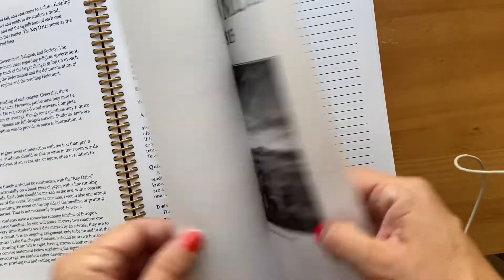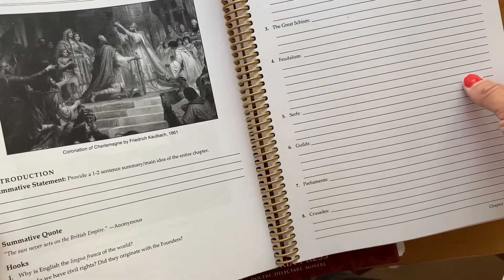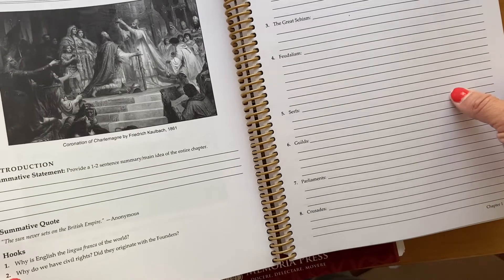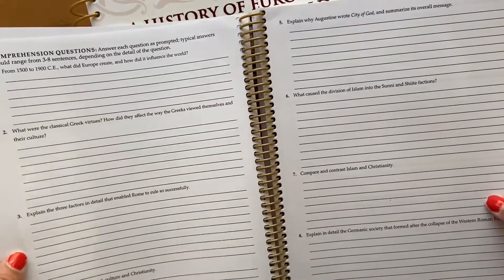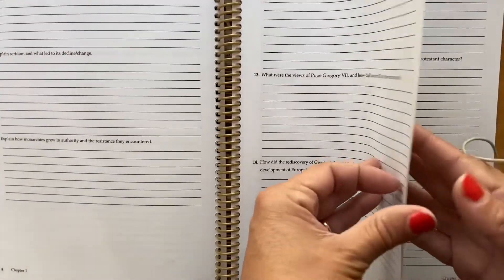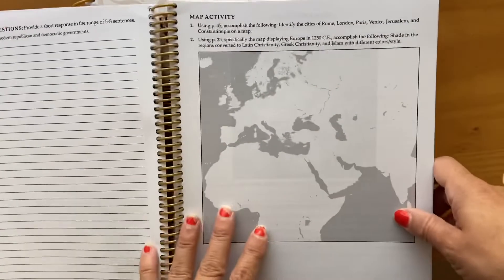This is how the student guides go. Basically, you read whatever section, and then you complete key terms and a summary of the chapter. You focus on specific questions, and then there's key figures and key dates, key structures, and then there are comprehension questions — and this is all just for the first chapter. Then there's a short answer question, a short essay, and also a map activity.